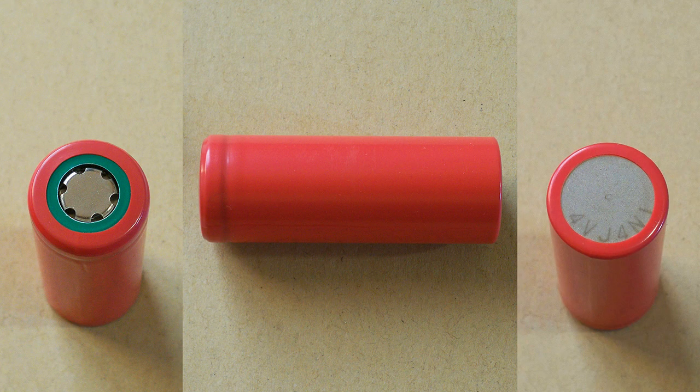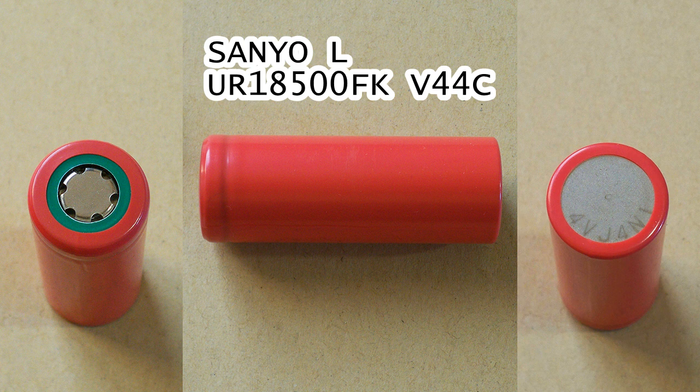The cell tested by me has the following marking on its wrap: Sanyo L-UR18500FK V44C.